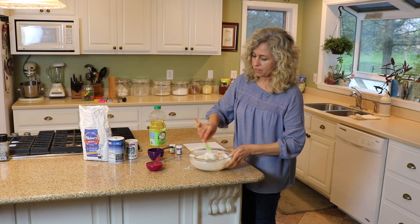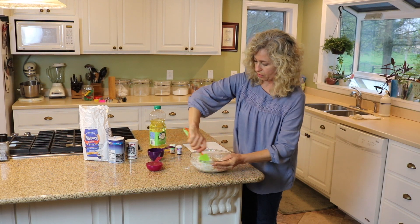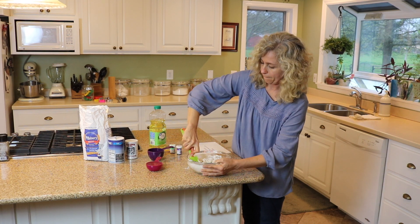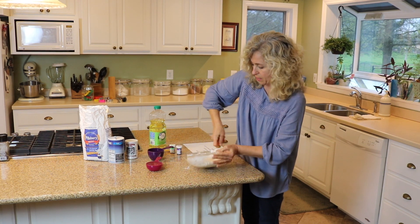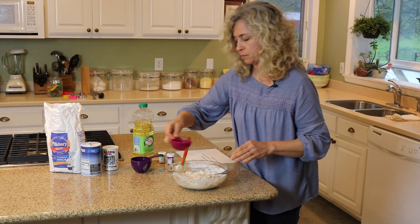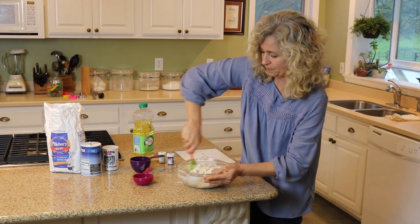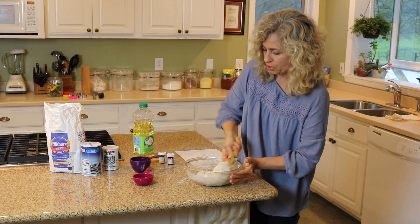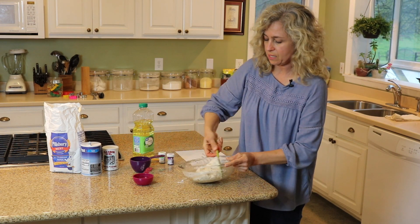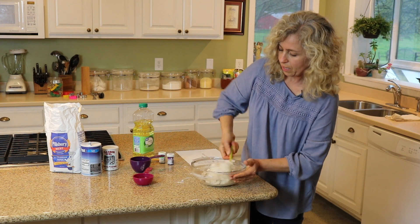It's going to be really sticky, but this is probably the most important step: mix this very thoroughly. It's looking a little dry so I'll add a little more water, but I don't want to add all of it at once. The worst thing you could do is add all the water and have it too sticky — if that happens, just add a little more flour to compensate.